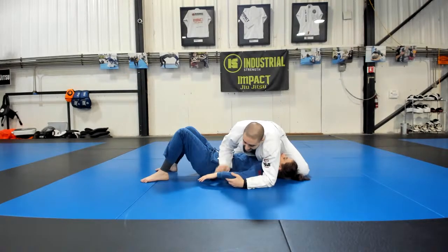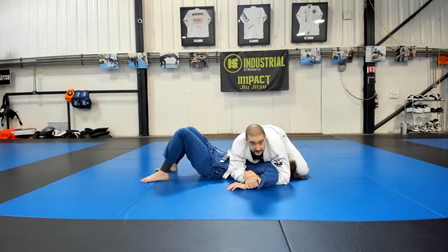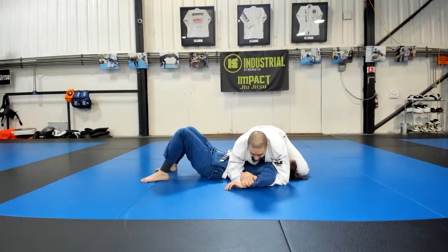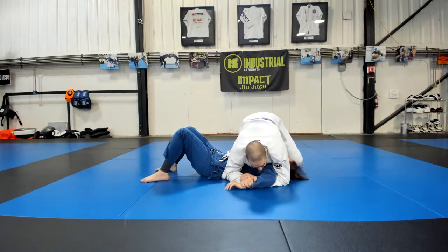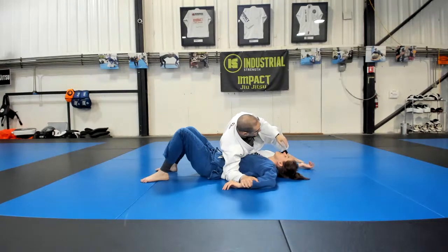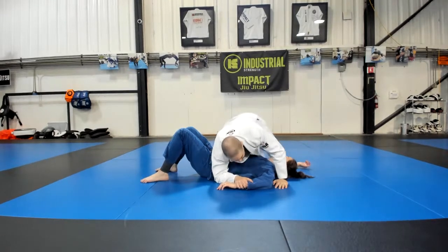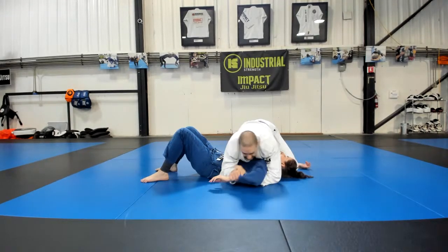We talked about the key lock wanting to bring the elbow down towards the hip to finish. The Kimura is the exact opposite in a lot of ways — now what we want to do is bring the elbow up towards the head. To finish it, no thumbs in my grip. I'm going to hip out onto my right hip, like so. And I need to be able to step over her head.